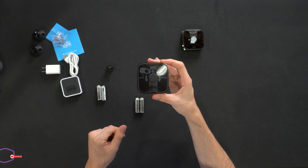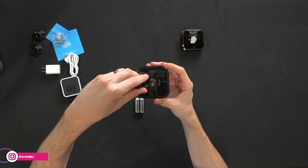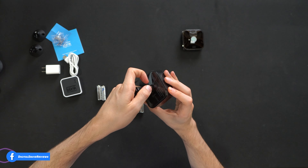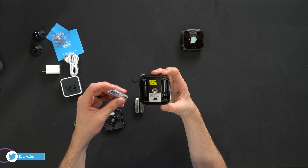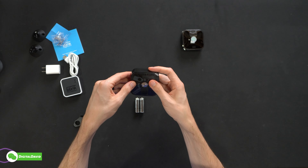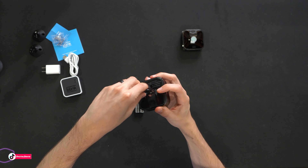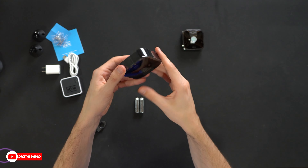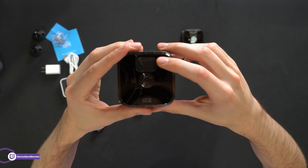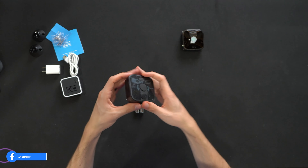The first thing we're going to do is get the batteries installed in the camera. We have a screw cover here — we remove that, then take the tool and loosen it so we can remove the cover. We get the batteries installed, then take the cover and line everything back up again and tighten it back down. We have the batteries installed, and I can see a blinking red indicator. Let's put the screw cover back on and repeat that same process with the other camera.